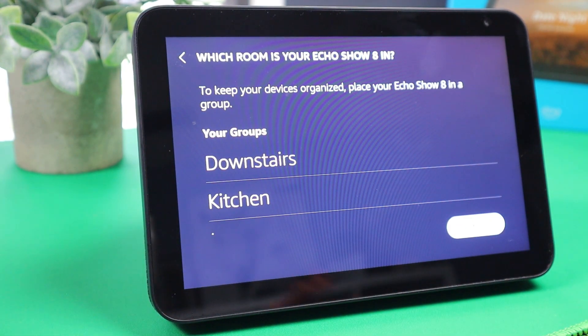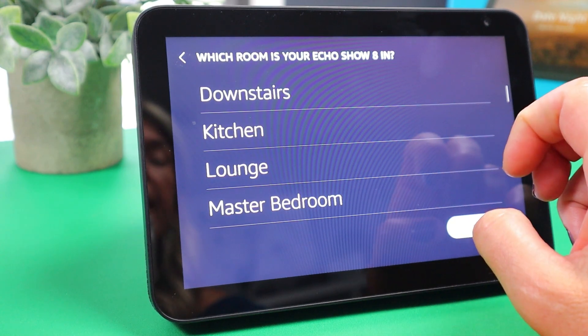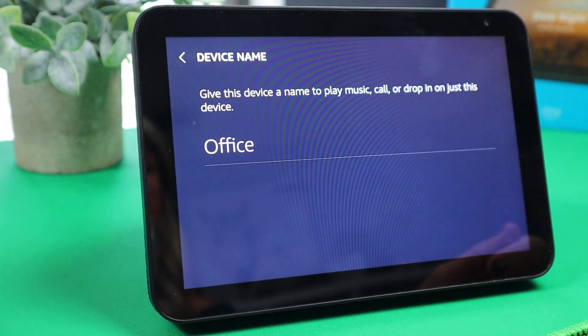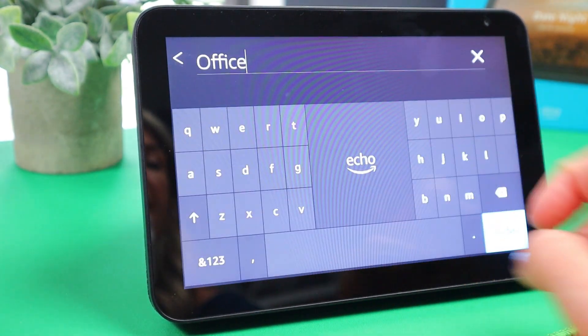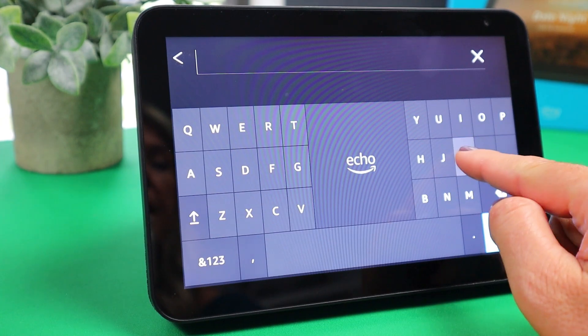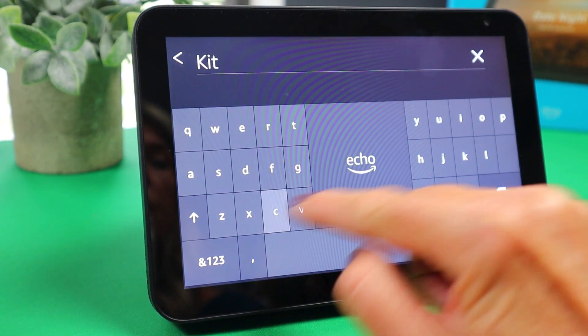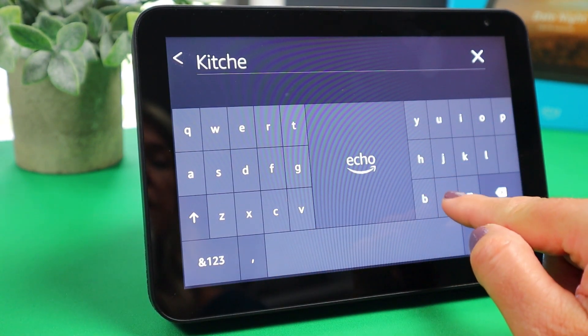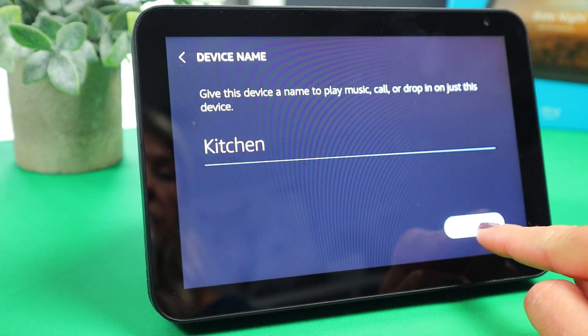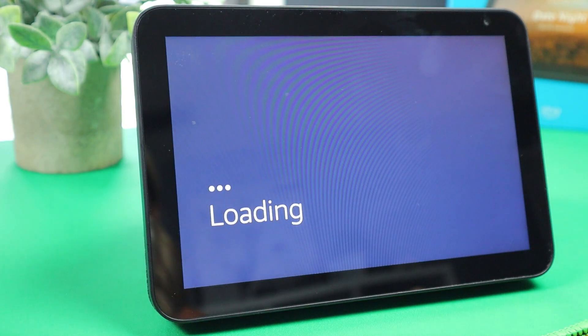Now it's asking where you're going to have this Echo Show in your home. For me, I'm going to put it in the kitchen, so we'll choose kitchen. Then I can rename this device so I know where it's at and can communicate with it if I want to. So I'm going to tap on continue.